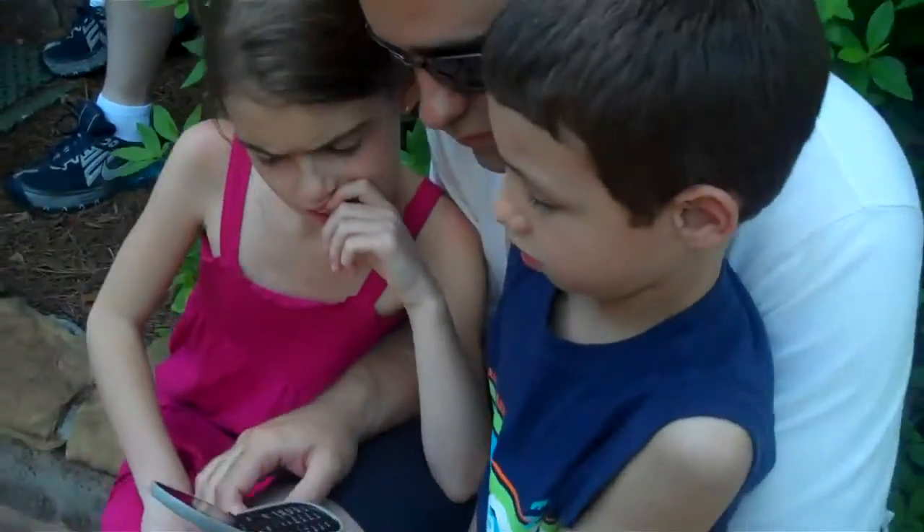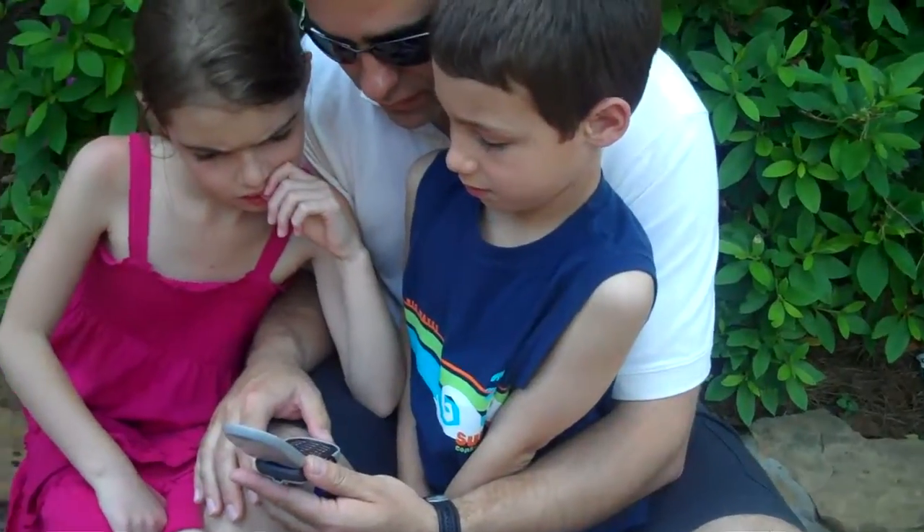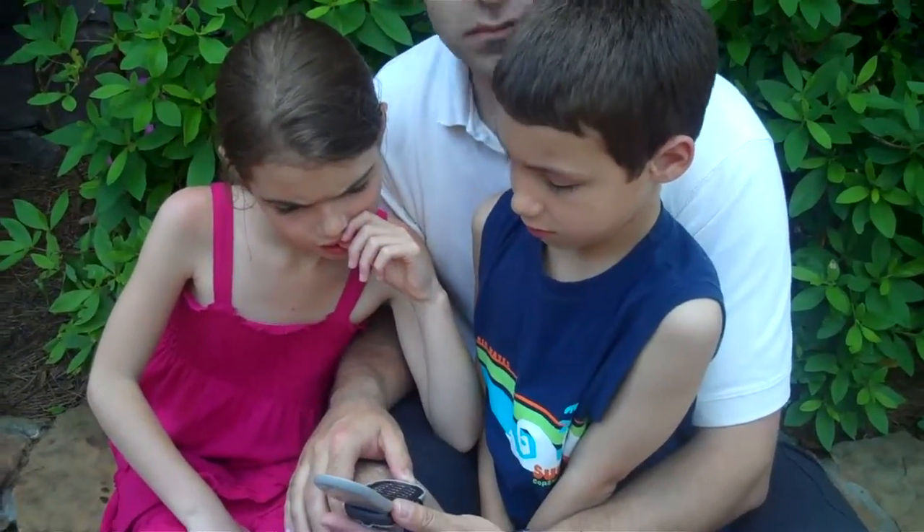Your Communicator. Your assignment's top secret. Then, press the OK button on your Communicator's keypad.